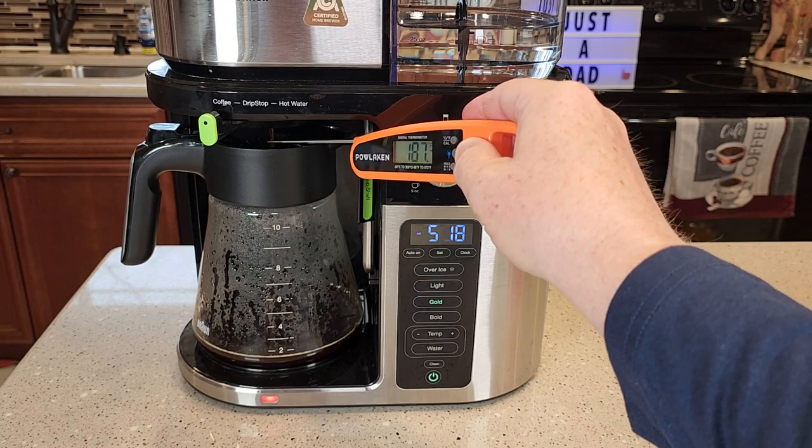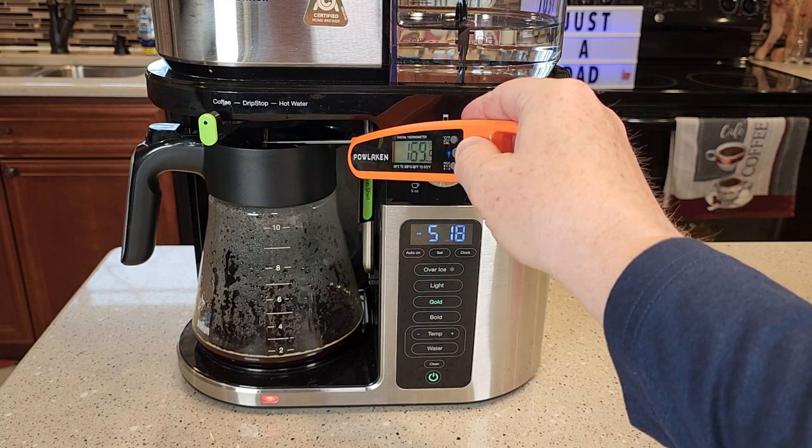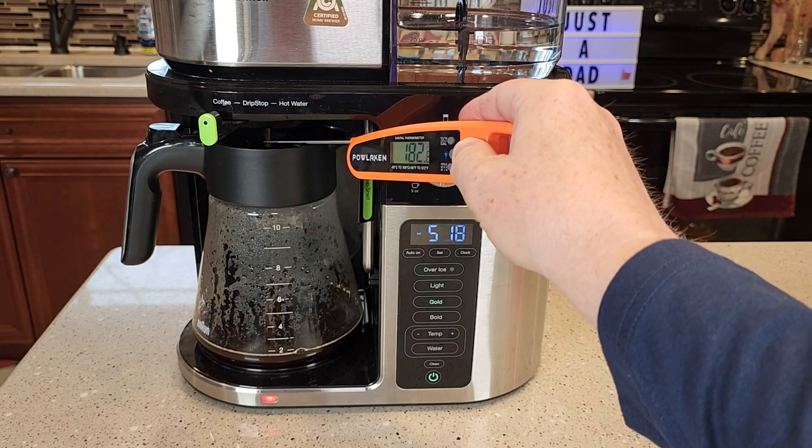The temperature of the coffee coming out the bottom is around 192 — I saw 193 also.